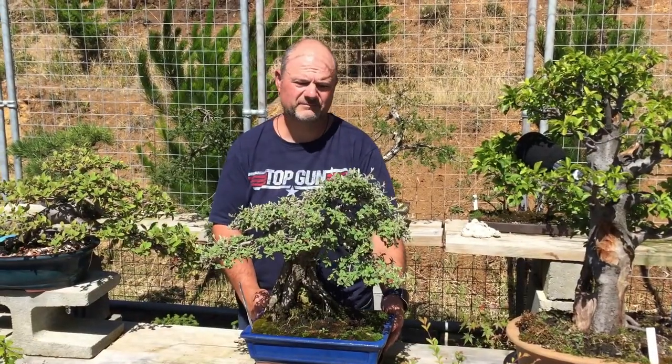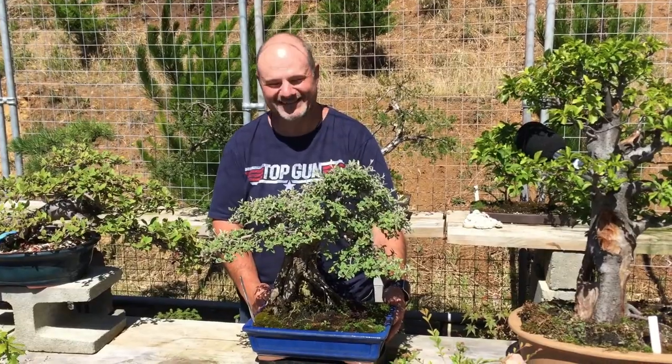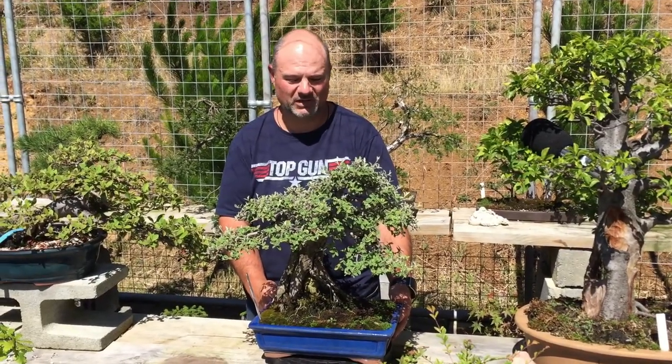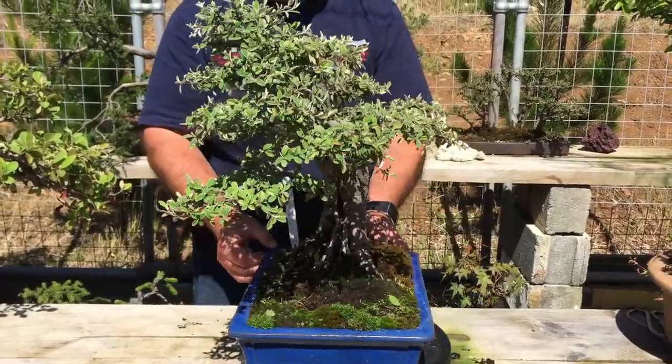This tree is a cotoneaster, which is a registered weed in Tasmania, so it grows quite wild all over Tasmania. It's quite a very old tree — it's probably about the 35-year mark.